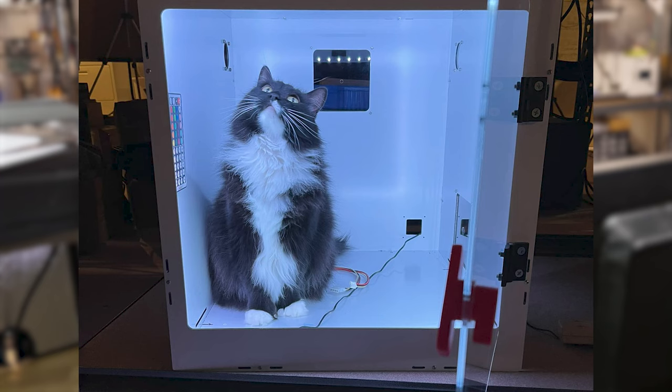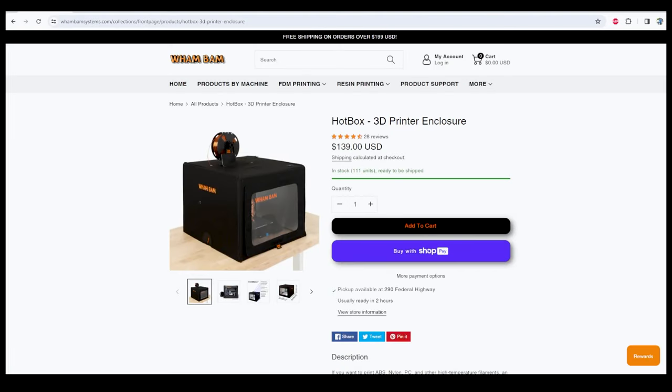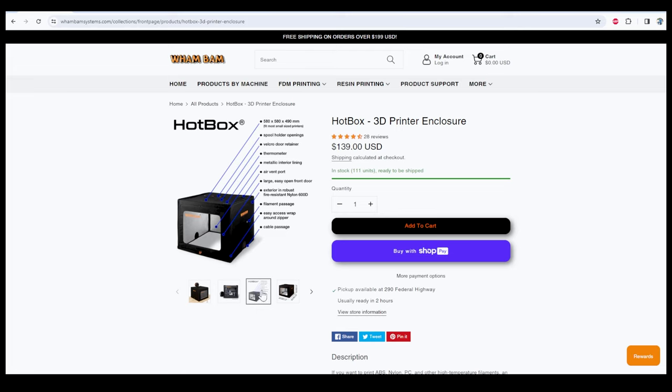The other thing worthy of note is if you have little kids or, like I have, three cats, they always wind up where they don't belong. So if your 3D printer is inside an enclosure, you're shielded from paws and little fingers. Now, enclosures don't have to cost a lot of money. This is the Wham Bam Hotbox — $139, not super expensive — and it has all the ports and plugs you can see here. It's made of fire-resistant nylon, so you have that going for you.